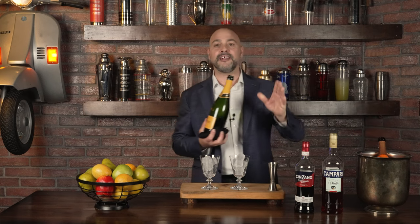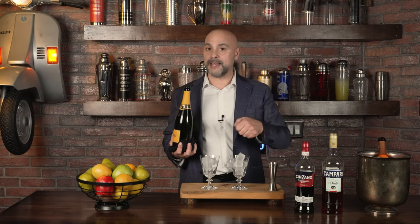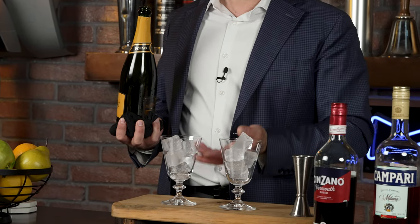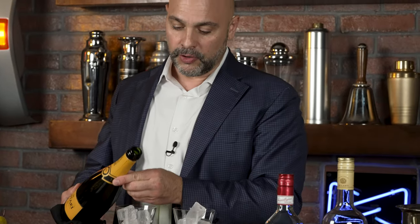When making a Negroni Sbagliato, I start with the mistake. The mistake was that Mirko Stocchetto, who was the bartender and owner of the legendary Bar Basso in Milano — which is an institution — picked up a bottle of Spumante instead of gin and made a Negroni, and realized the mistake was actually a happy one. I'm going to start with the sparkling wine so the bubbles on the bottom push up the aroma of the other two ingredients, requiring less mixing.